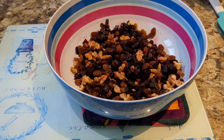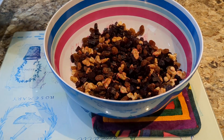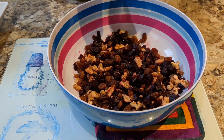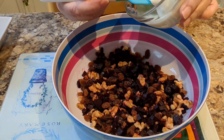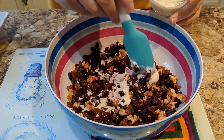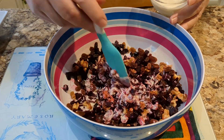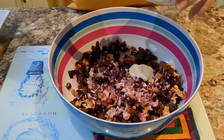Now we'll put in some of the yogurt. The yogurt I'm using is full-fat natural yogurt — you may want to use reduced fat or whatever you wish, but this is what I'm going to use. I'll put in a good portion of that, put it on top, give it a bit of a mix, and then put in the rest of it.